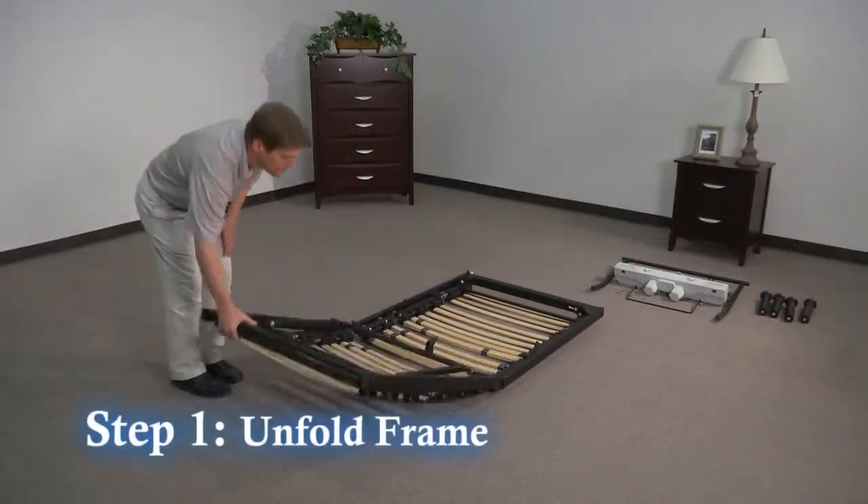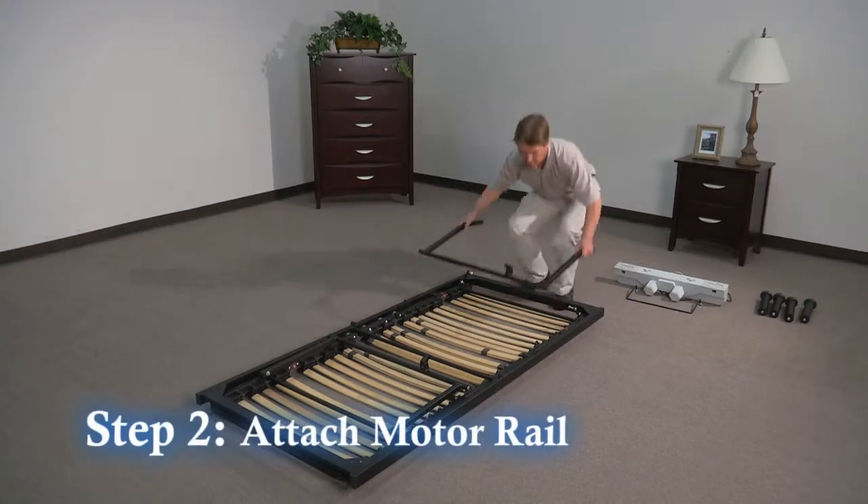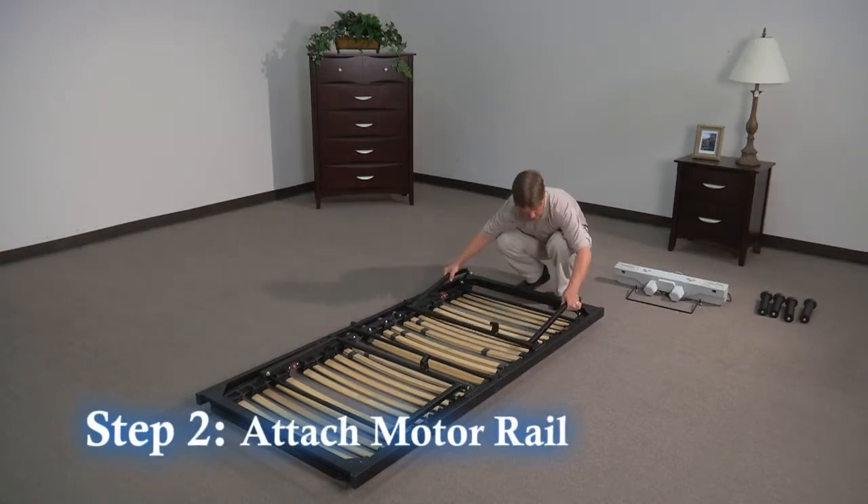Step 1: Unfold the frame and lay it upside down on the floor. Step 2: Attach the motor rail to the head of the frame and tighten screws.